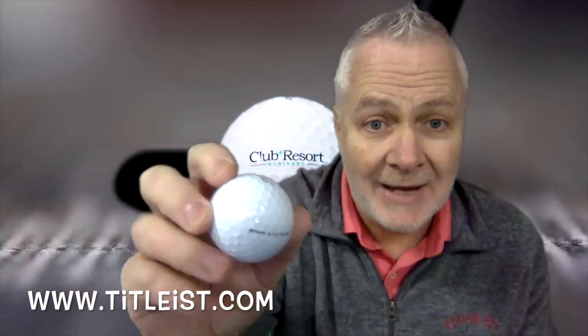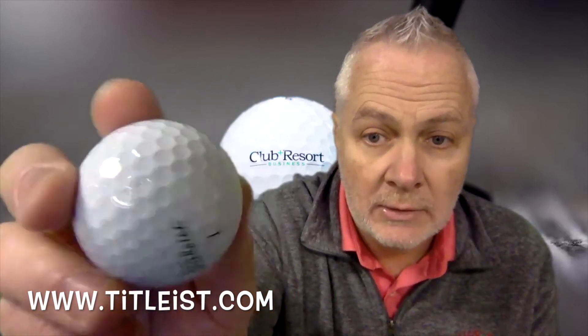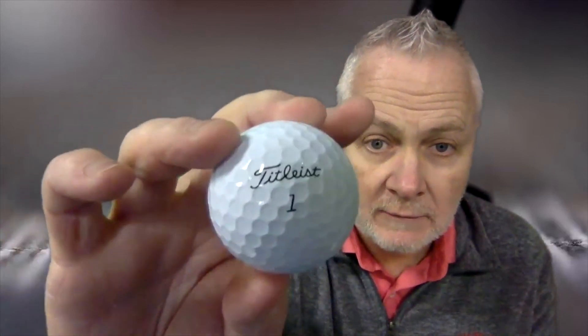If you're not sure which ball is right for you — whether it's the Pro V1, Pro V1X, or the AVX — Titleist.com has an online golf ball selection tool. Check it out to find out which ball is best for your game. Take care, stay well, and have a great day.